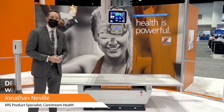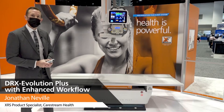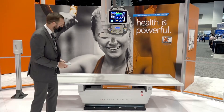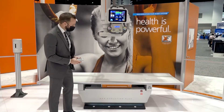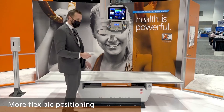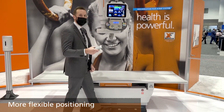Hi, I'm Jonathan Neville with CareStream Health, and today I'm going to walk you through some of the hardware revisions we've made with our DRX Evolution Plus Premium DR for 2021. We've made some adjustments to our table that allows for more flexible positioning. The table is actually able to drop about half an inch lower, as well as raise roughly two inches higher.